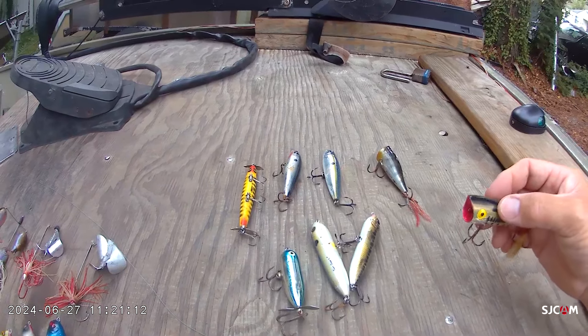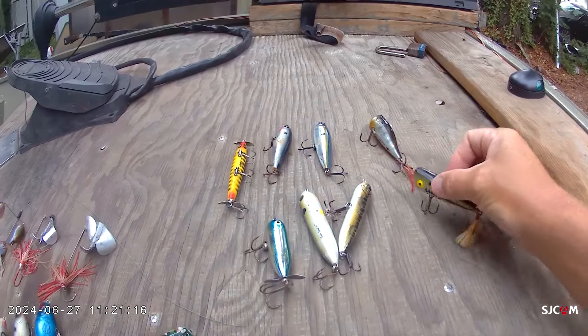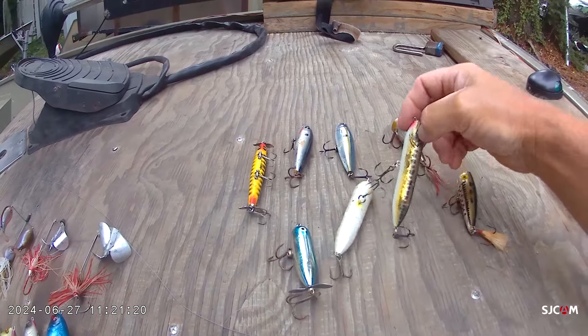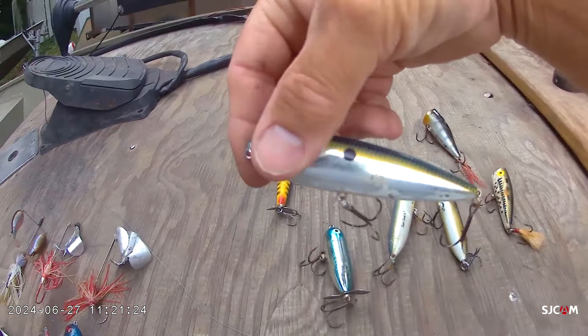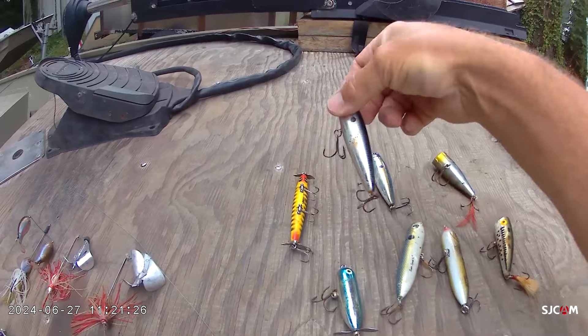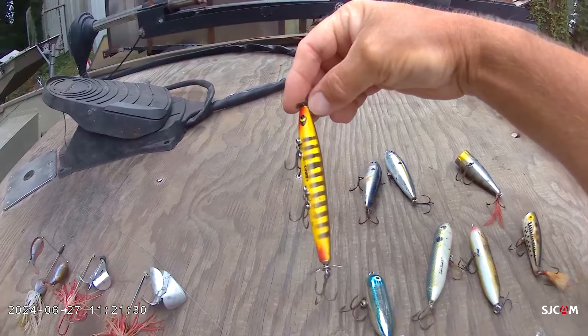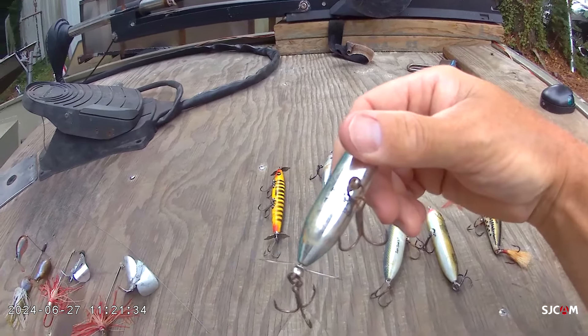You don't have to work it fast, but you can. Then of course you've got all your walk-the-dog baits like any type of Zara Spook. This is the Sexy Dog, and you've got a Skitter Walk from Rapala. You also have the Devil's Horse and the little Baby Torpedo.